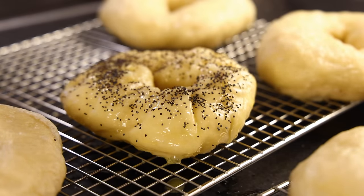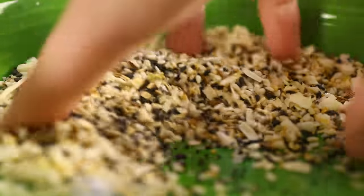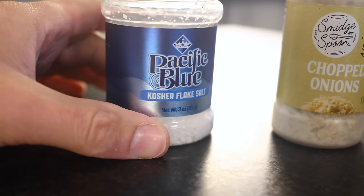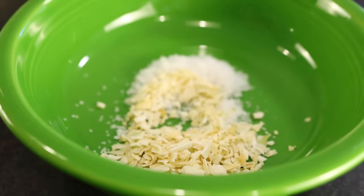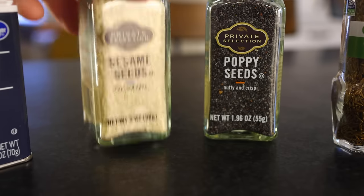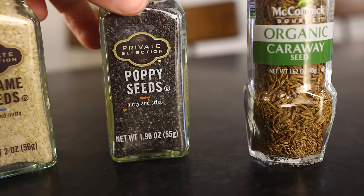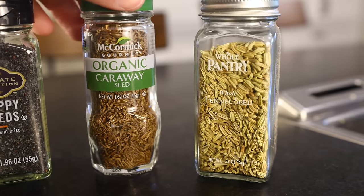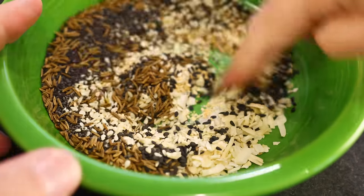The king of all bagel toppings is everything bagel seasoning, which has become quite popular in recent years for a good reason — it is amazing. You can buy it or mix it up yourself. Some pretty common proportions: two parts coarse salt, three parts dried onion flakes — not onion powder — also three parts dried garlic flakes; the fine powders would burn in the oven. Three to four parts sesame seeds — pretty common to use some black ones too, just for pretty. And then like three parts poppy seeds. Some people augment with a little caraway seed and or fennel seed — I'm doing like one part caraway. Mix that together and it's ready for the bagels.